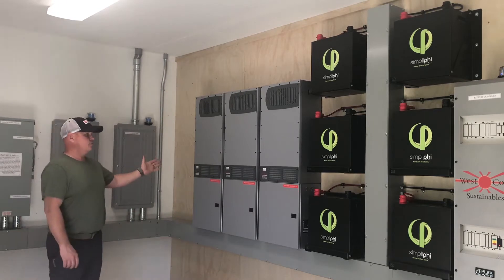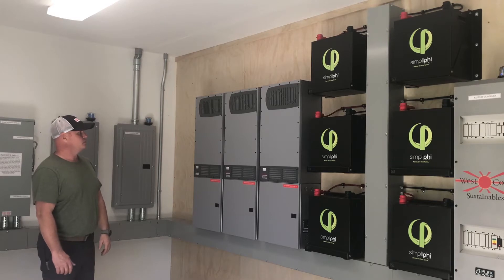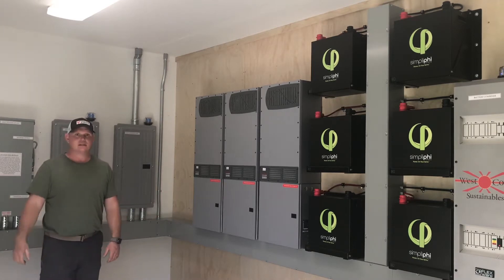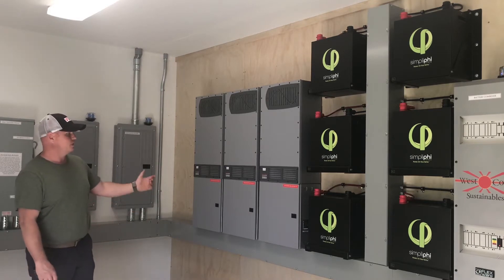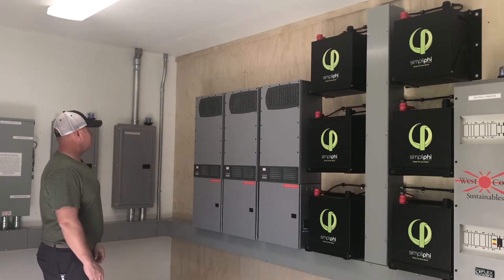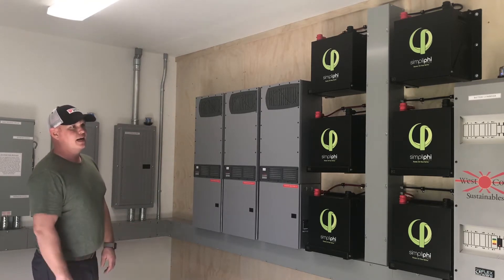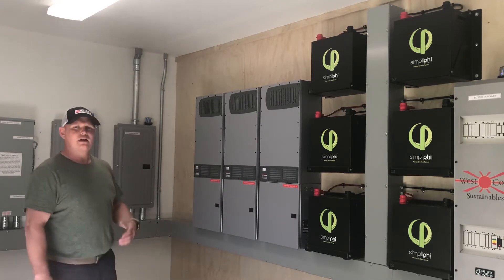The system overview: we have three Outback Radian 8048-80s, which is the new model. It's supposed to be Rule 21 compliant, and with the upgrades — the new Make 3s with a higher low battery cutout — it worked perfectly with these batteries. So we have three of those, giving us 24 kilowatt hours of available storage. I left space to add one more if needed as the property grows. I built everything to be super modular — I think I can get nine more Simplifieds in here with no problem. It's a very expansive system.